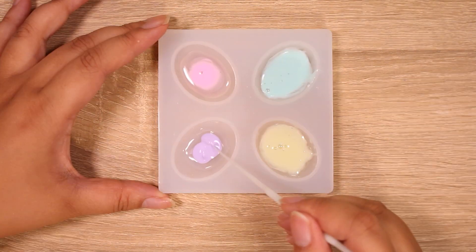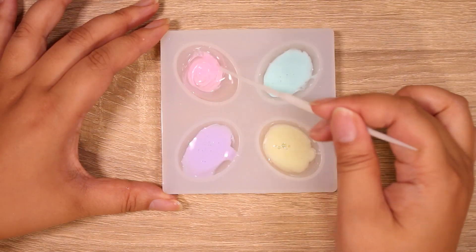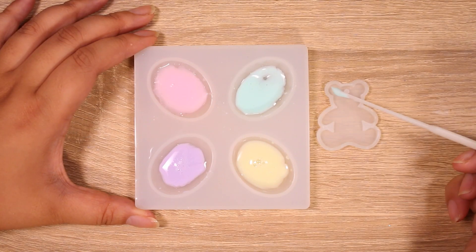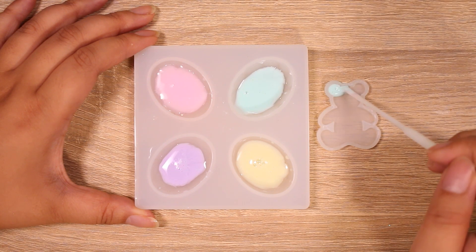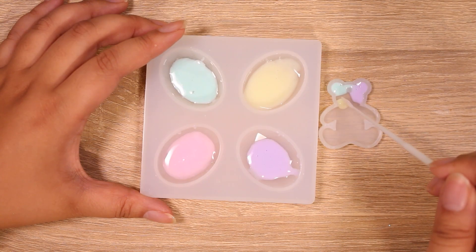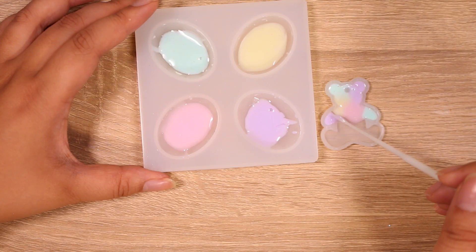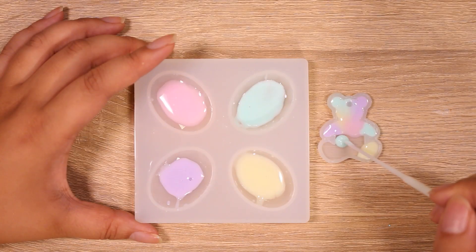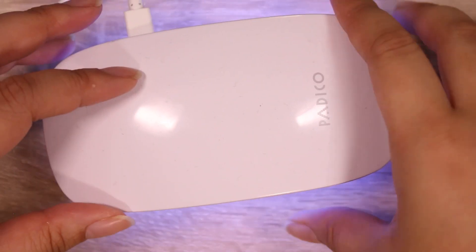I'm making some pastel resin here. I love these opaque pigments — they are so pretty, very Easter-y colors. I'm going to do kind of a pastel blend, not quite tie-dye but close. I'm dabbing and popping some bubbles and we're going to give it a cure now.